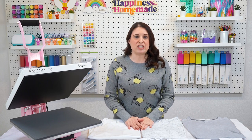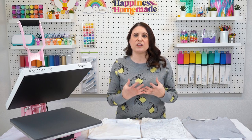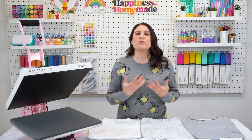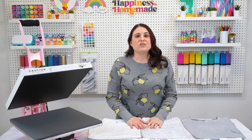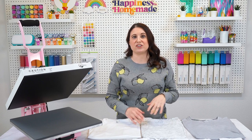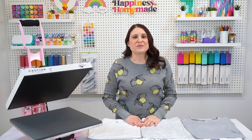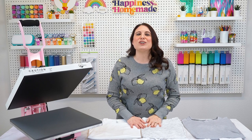When making sublimation t-shirts, the gold standard is to use shirts made from 100% polyester because the sublimation ink is only going to bond to those polyester fibers, giving you the brightest and most vivid color possible. But some people don't love the feeling of 100% polyester against their skin, or it may not be easy to find 100% polyester shirts in your area. One of the top questions we receive is: can I use shirts that are not 100% polyester, and if so, which shirts are best to use? Yes, you can definitely use shirts that are less than 100% polyester, and today I'm going to show you a few of my favorite options.